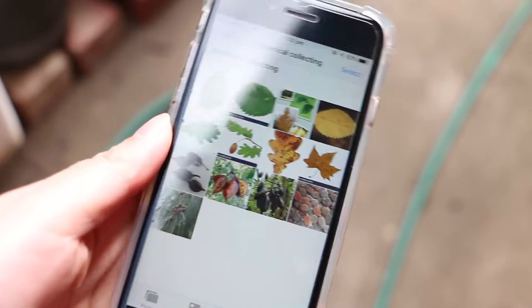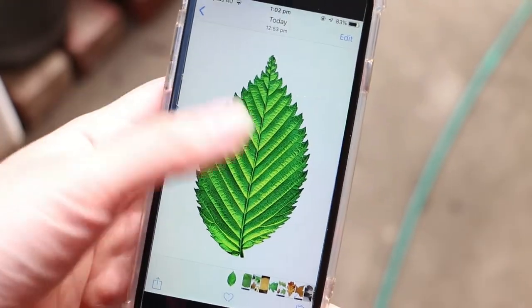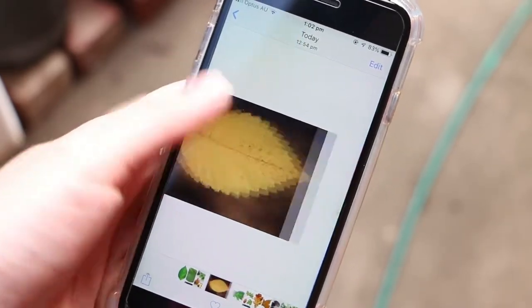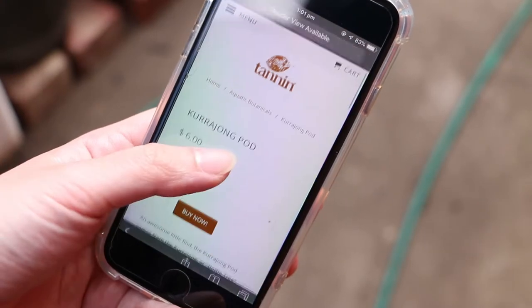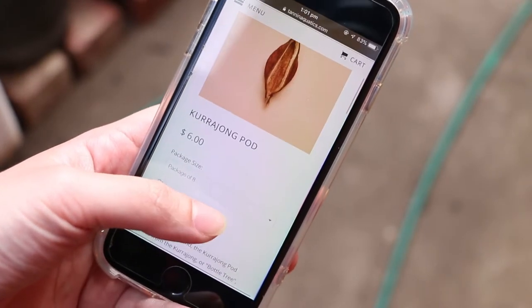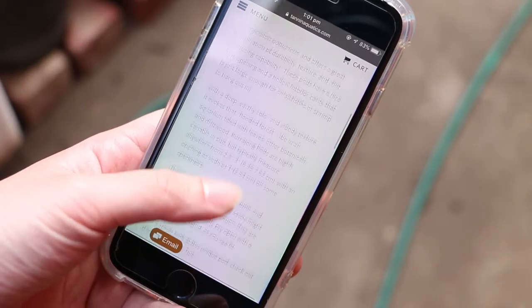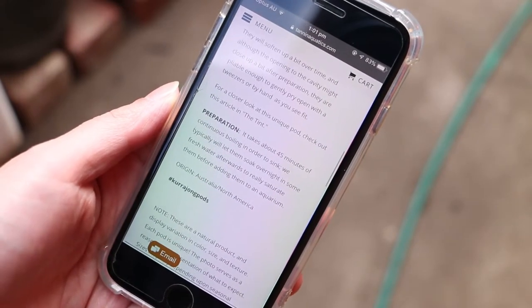On my phone, I keep reference pictures I find online of what to look for, specifically what the leaves or seed pods look like. I use Tannin Aquatics as a reference for what is already known to be safe in aquariums. This is my second year collecting botanicals, so I already know where to find most of my ideal trees and I know that they're safe to collect from because I've been using them with my shrimp previously.